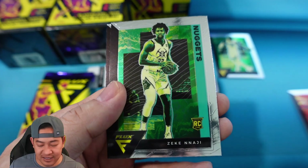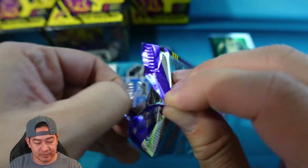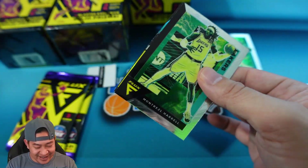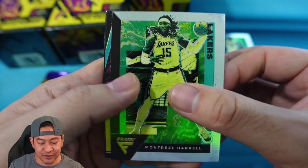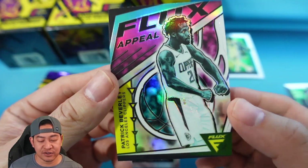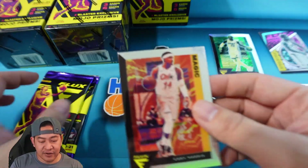Next pack: Kevon Looney, Zeke Nnaji on the rookie, and Rui Hachimura. Three cards per pack — it seems like a waste of packaging to put only three cards per pack. Next pack looks like we have a silver insert — Montrezl Harrell — and it's going to be Patrick Beverley on the Flux Appeal. That is a retail insert, different from the hobby inserts, and that's going to be a silver as well. Patrick Beverley and then Gary Harris.